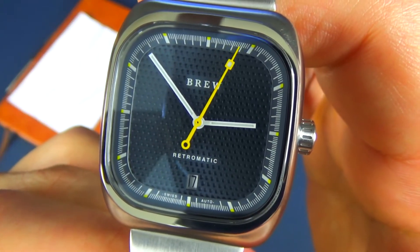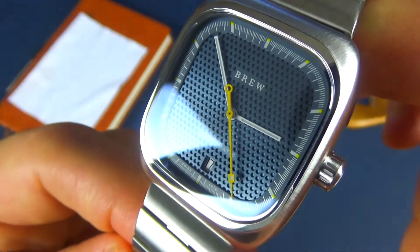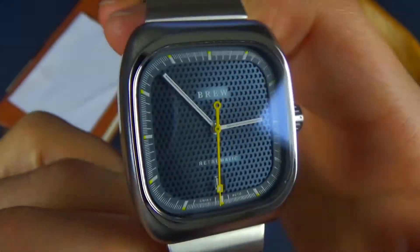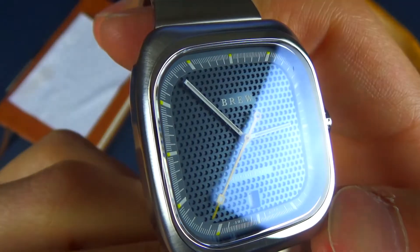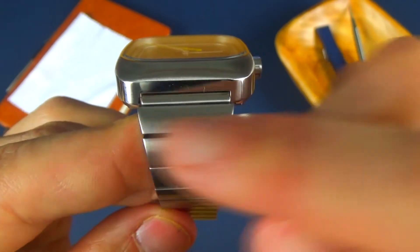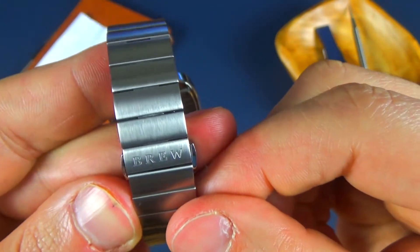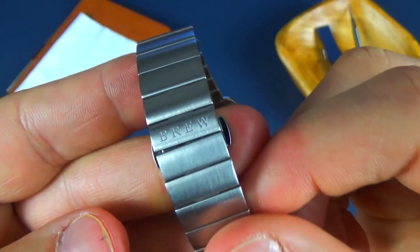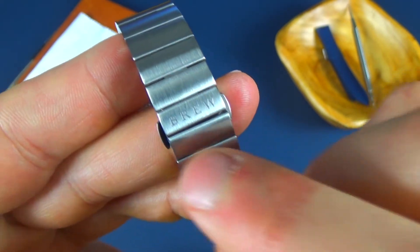The yellow seconds hand works really well with that style of blue. The sapphire crystal doesn't appear to have much anti-reflective coating — if at all. I didn't see it mentioned on the website whether they did or didn't put any AR coating, but it doesn't look like there's any. Moving down to the bracelet, we have 21.5 millimeters here, and it tapers down pretty heavily to 15.5 millimeters at the clasp. We do have a Brew branding logo right there.